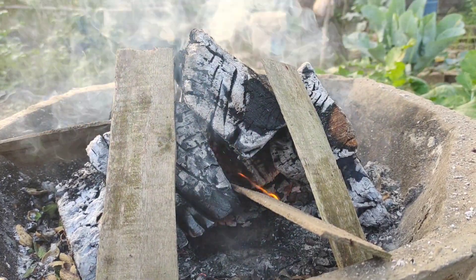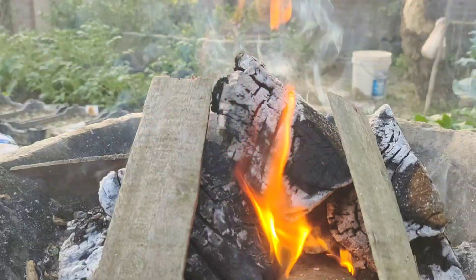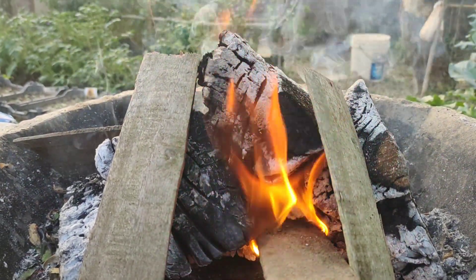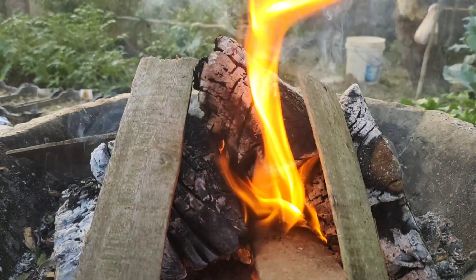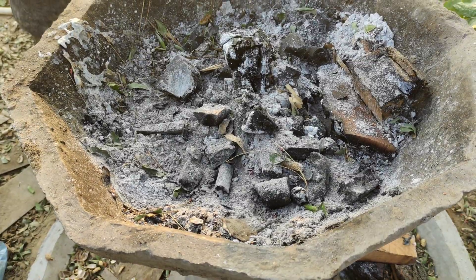Find a safe spot to burn the wood, ensuring there's no wind to spread the fire, and let it burn until the flames die down and you're left with glowing embers. Once the burning stops, wait for the charcoal to cool completely. This step is crucial for safety, so don't rush it.